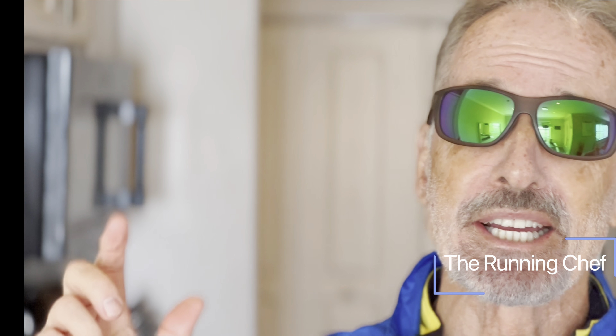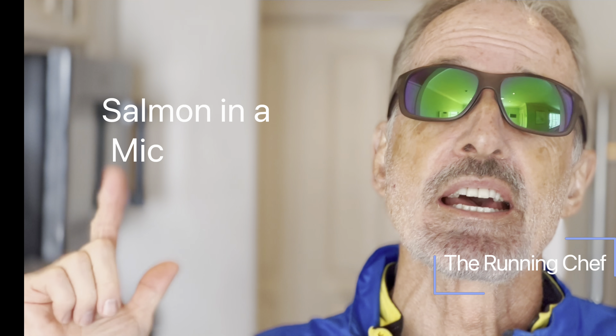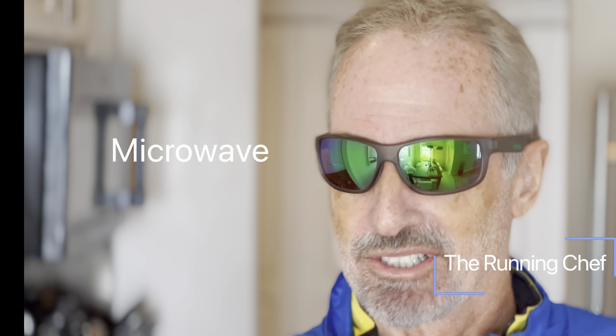Hey, I just got back from a bike ride and I'm gonna make a great meal for you and it's unbelievable because I'm gonna make it in a microwave. Stay tuned.